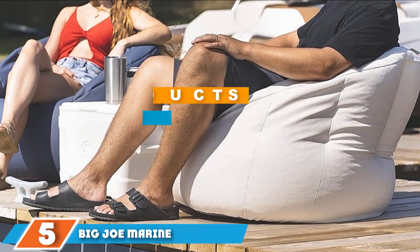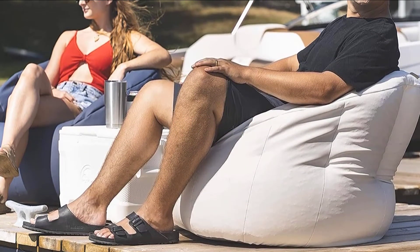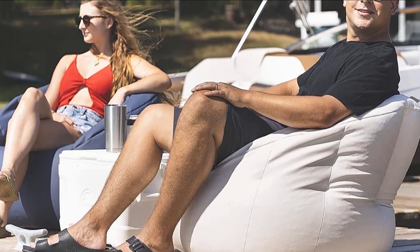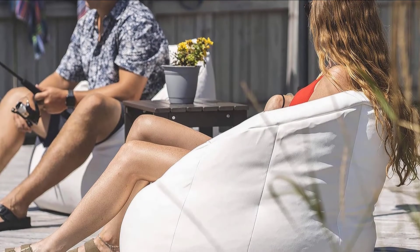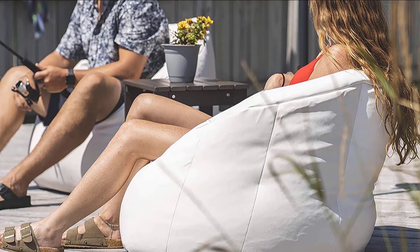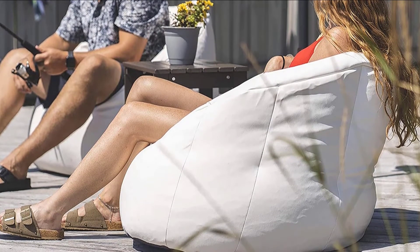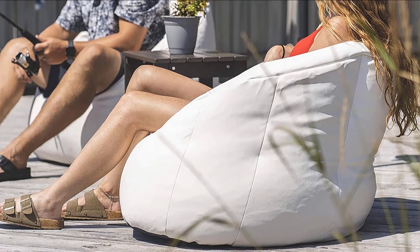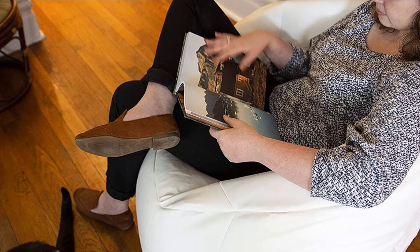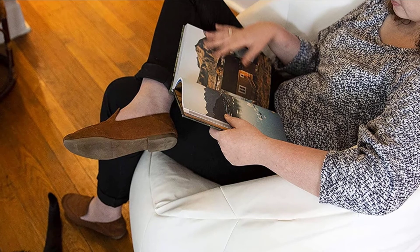Number 5 is the Big Joe Marine Vinyl Milano. This beanbag chair is made of durable marine-grade vinyl designed for the outdoors, with a mesh button that lets moisture drain out, so it can survive being used on a boat or by a pool. You can sit in it wearing a wet swimsuit with no worries. Filled with fluffy polystyrene beads and shaped to accommodate one adult, the chair weighs just 5.7 pounds and comes with a handle so you can take it camping, to the dock, or to a neighbor's campfire. You can refill it with bean refills, sold separately.